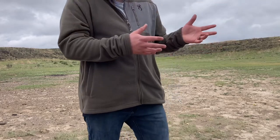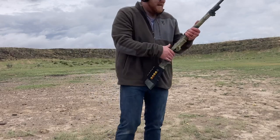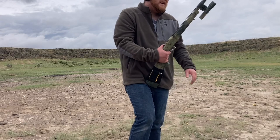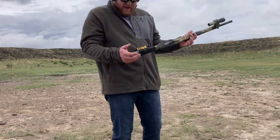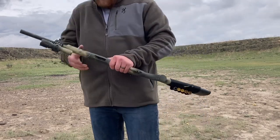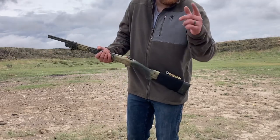What did you guys think of this gun? I think it's pretty cool. I've really enjoyed making this and I hope you've enjoyed the journey with me. What would you add to this build to make it a true survival shotgun? Let me know in the comments. I appreciate you guys — take care.